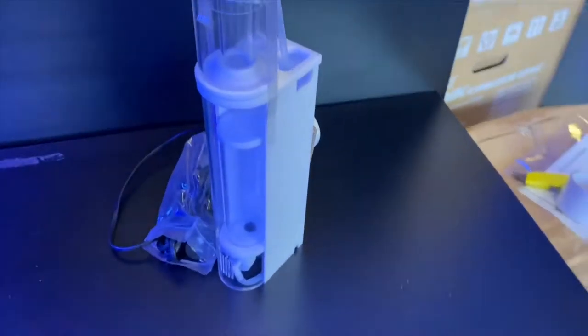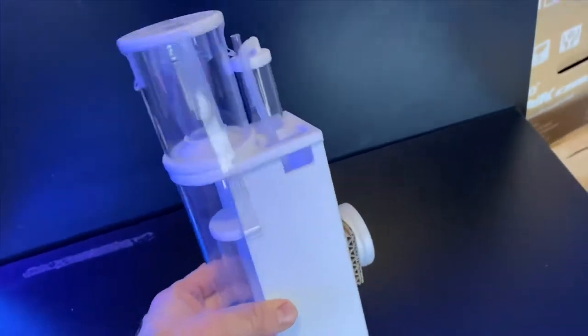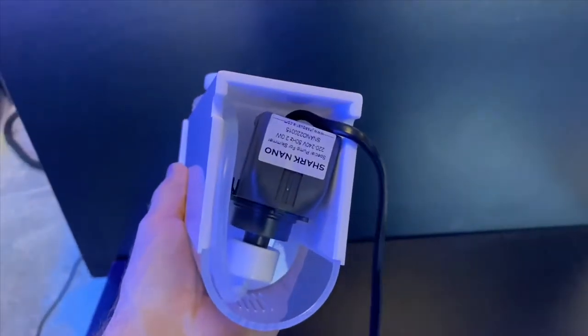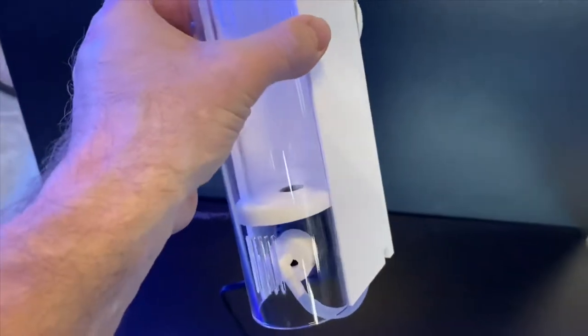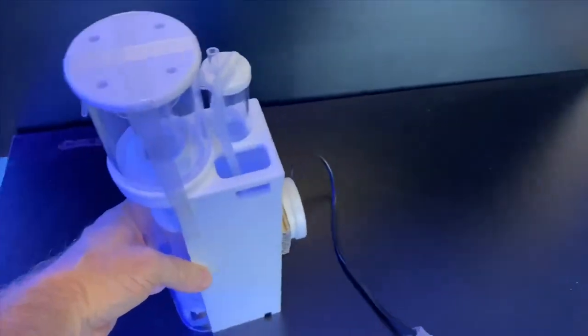Hey guys, this is another little updated JNS video. This is the NF1, a cute little protein skimmer running a little shark pump under there. Really cool little skimmer for nano tanks — it is a needle wheel pump, needle wheel impeller, so it's got a little silencer and a cup on top.